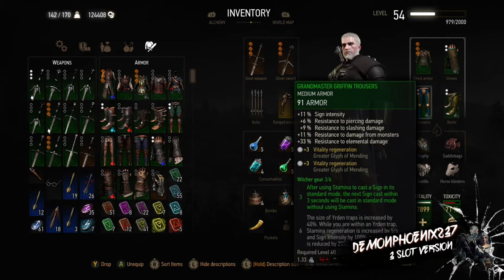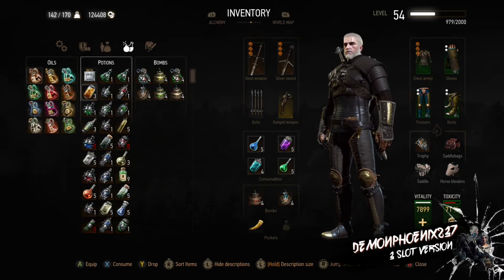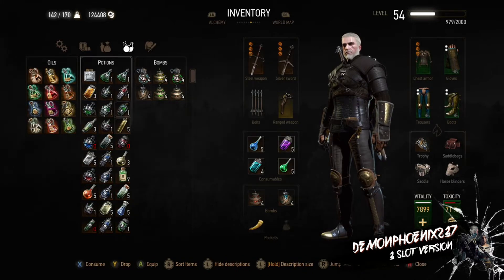The set is rounded out with the Griffin Grandmaster set pieces for the Trousers, Boots and Gauntlets, and that gives the 3-set perk of being able to cast regular signs twice each time your stamina is full. So you can cast Igni and then Quen, or Igni twice, or Yrden and Quen — any combination like that.